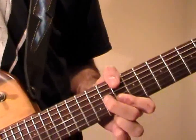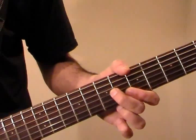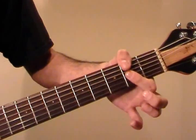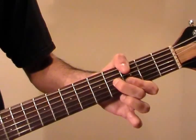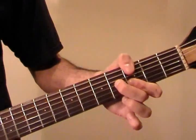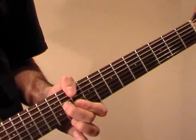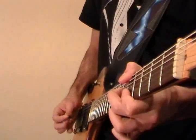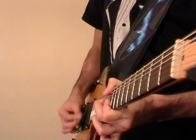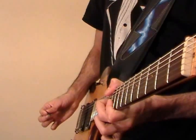So the chords again are: D major, A major at the 5th fret, B minor at the 7th fret with the index finger flat, F sharp minor at the 2nd fret, G major at the 3rd fret, D major at the 10th fret, G major again at the 3rd fret, A major at the 5th fret. Then we start again at D.